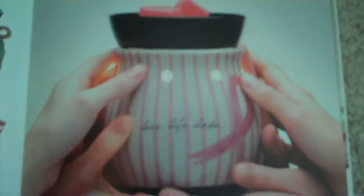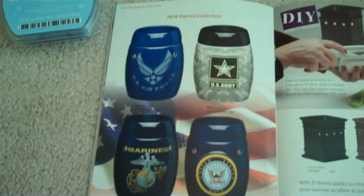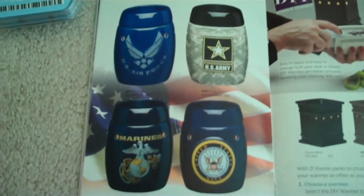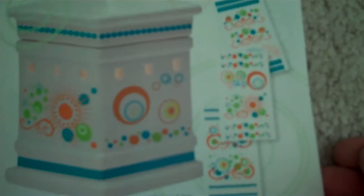Here is the boho chic warmer and the cute paisley — very cute. They have also come out with a breast cancer warmer where 100% of the proceeds will go to the National Breast Cancer Foundation, so that's going to sell really well. They have the Socorro and the new Wrangler, and of course our tiki warmer. The new patriot collection is in honor of our US troops — each branch of the military has their own warmer. They included a brown warmer for design-it-yourself along with some new theme packs such as wedding, affirmations, and fun swirls and dots.